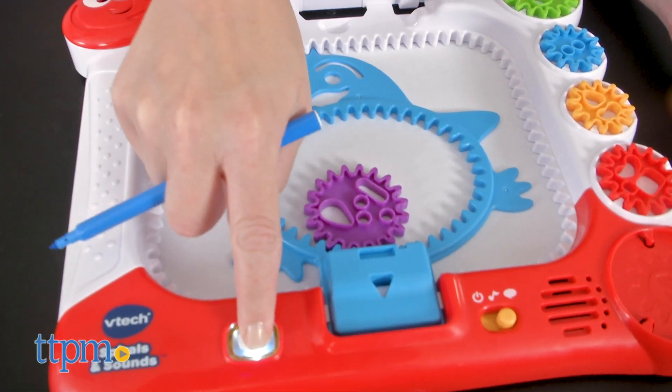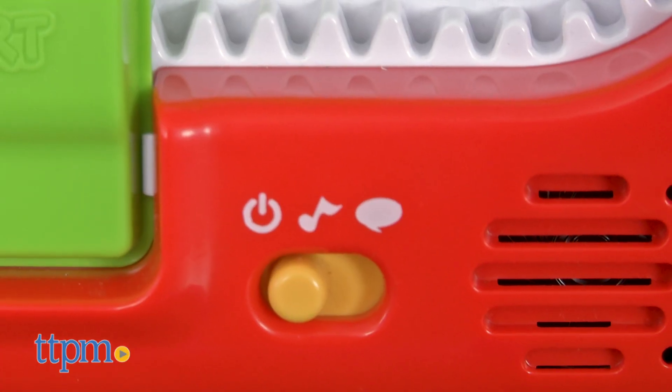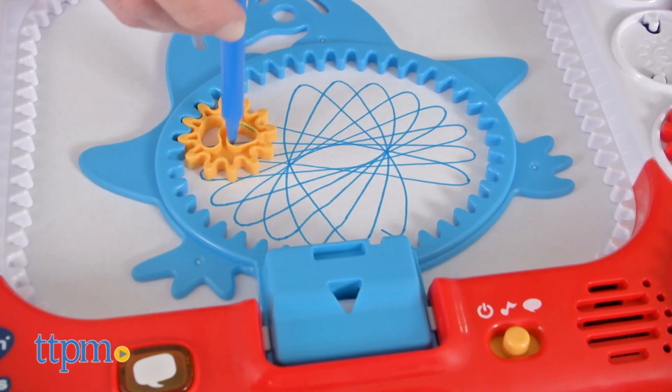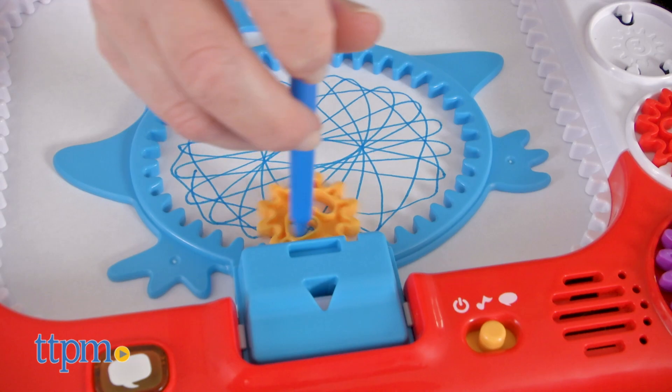Press the sound button to hear more. For music as kids draw, switch to music mode. There are 20 built-in melodies. Press the sound button to switch between them.